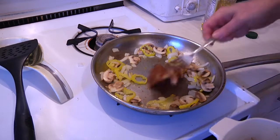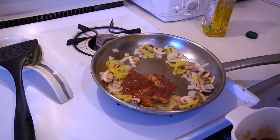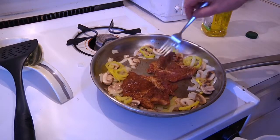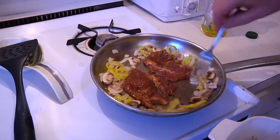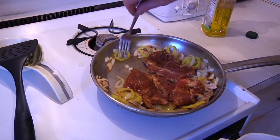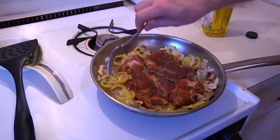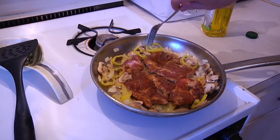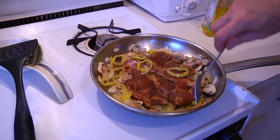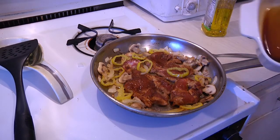I'm going to start putting some of our pounded pork in the pan. Let everything cook together and put a little bit of a trough on top.